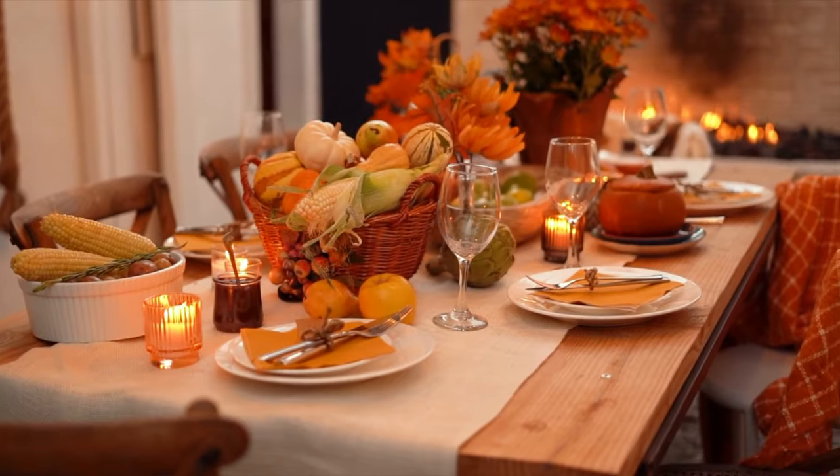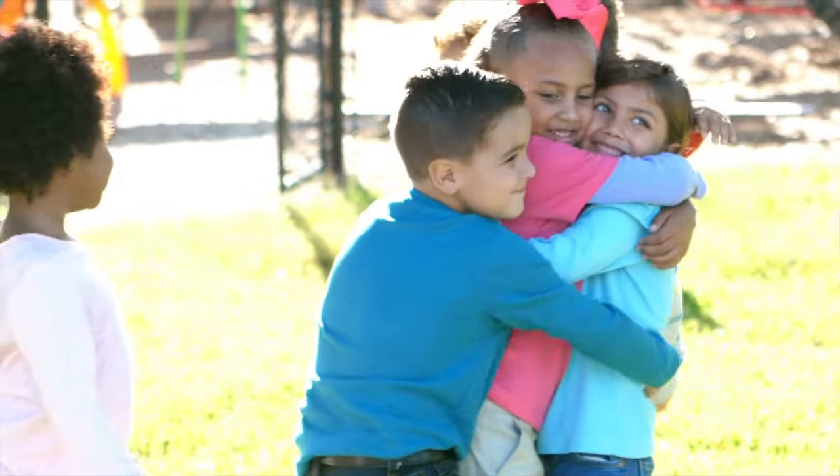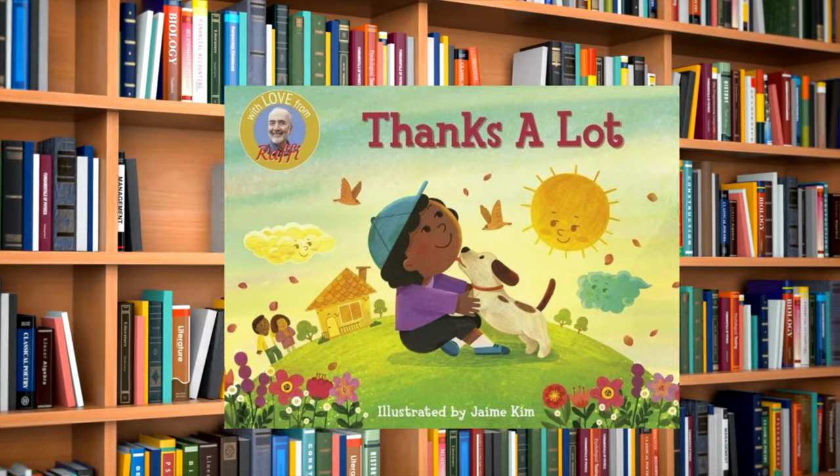During the season of Thanksgiving, we can remember the special people and the important things that make our life so wonderful — a safe home, food in our bellies, a loving family, and friends who care. There is so much to be thankful for. It's time for a musical story. Here is "Thanks A Lot" by Raffi.